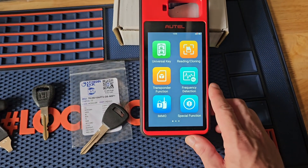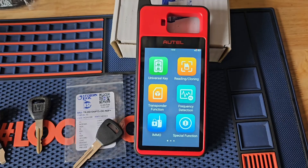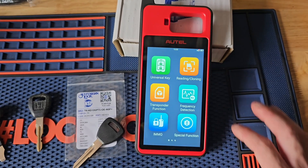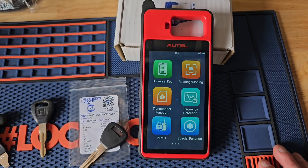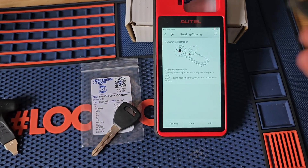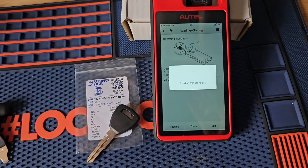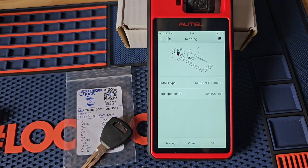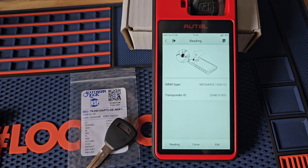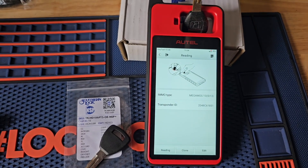Let's get started. We're going to go to our KM100 menu. You'll notice at the top right corner here we've got reading and cloning — we'll select that. Now I'm going to take my original working key and I'm going to read it just to make sure I've got a good read. There we go, ID 13.